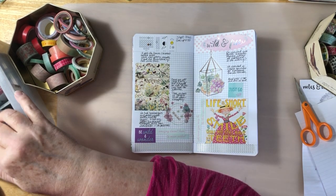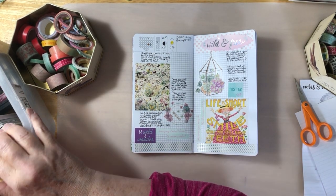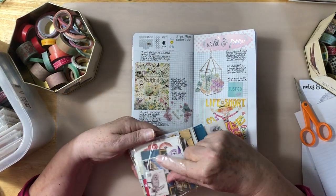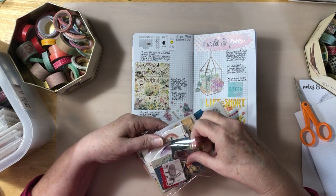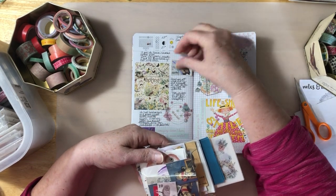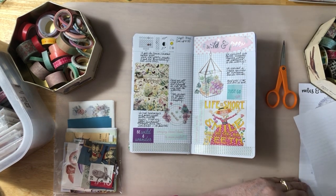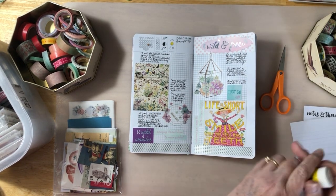I'll be using some more washi but I want to see if there is — I have some little things I kind of like. How about the owl? I kind of like that. So let's do the owl. There.